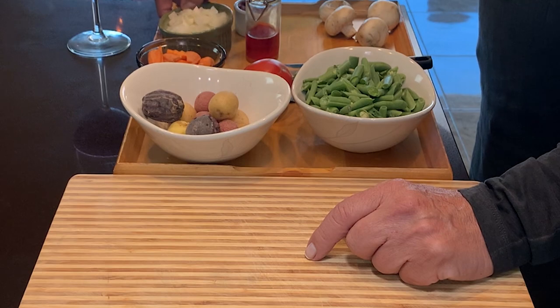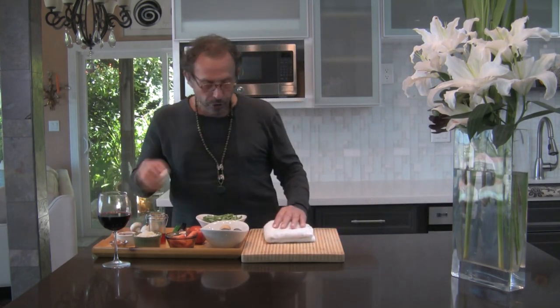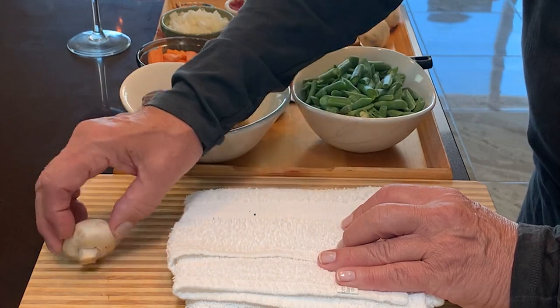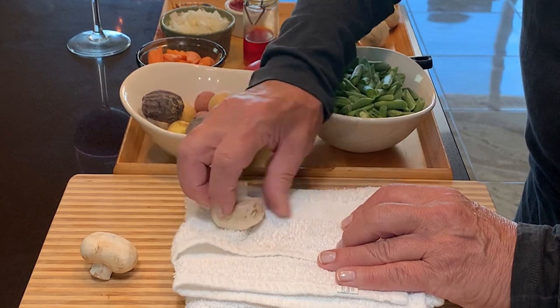Then we've got potatoes — it depends what kind of potatoes you want, it doesn't matter. We've got carrots, half an onion chopped, some orange peel, about half a spoon of tomato paste, and some saffron and mushroom. One thing I'd like to tell you about mushroom: don't ever wash mushroom. You wipe it off and clean it up — that's how you get the dust off. Then you put it aside and dice it as you need.